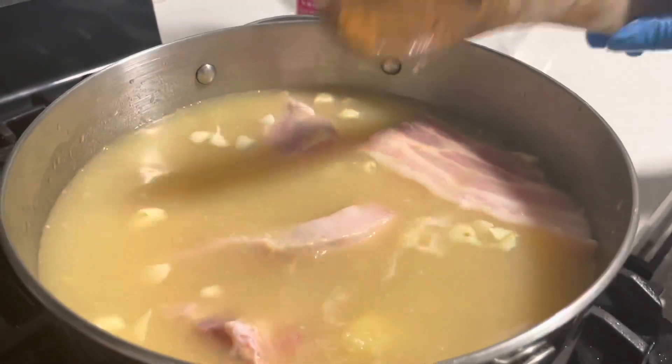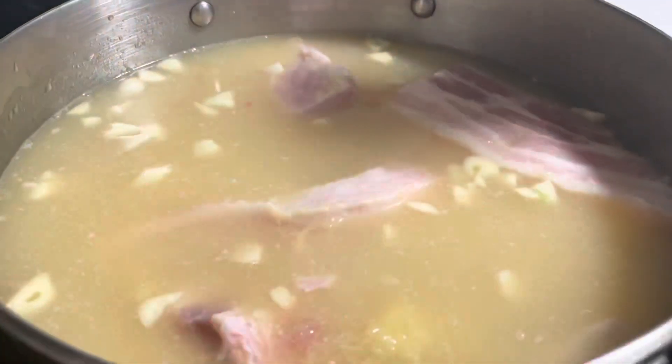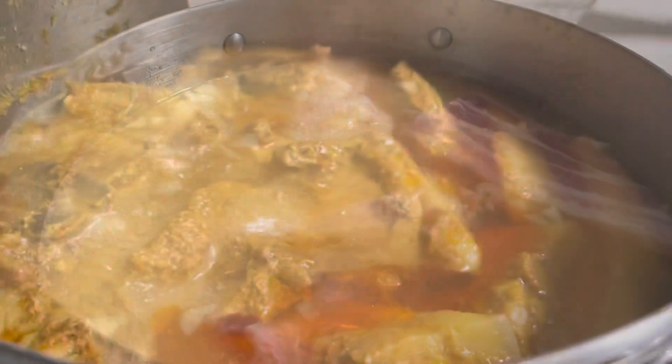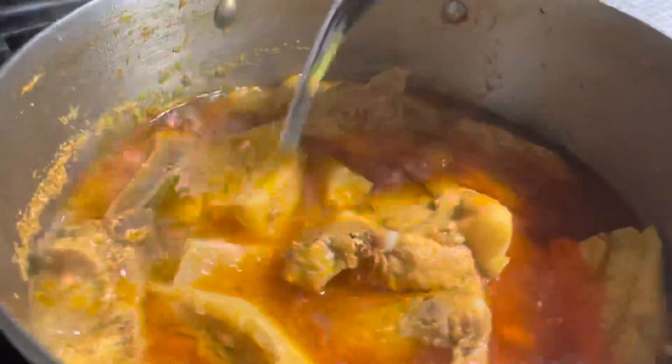Ginger and garlic can't go wrong, so leave it here to boil for two hours and after two hours we'll come back and show you what's next. That's two hours into our pork belly cooking — look how beautiful it is, look at all that fat that came out of that pork. It's very tender now.